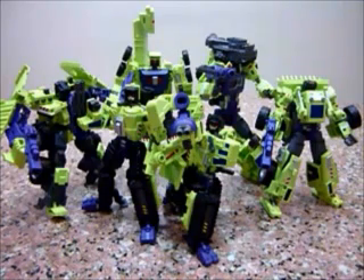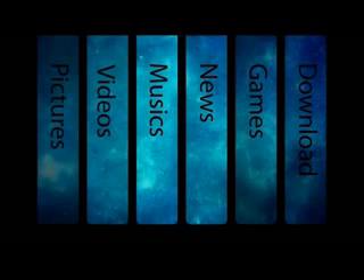The next part, which is the last part of my video, I'll go through the combination mode of Giant. So stay tuned to the last part of my video of Make Toys Giant.